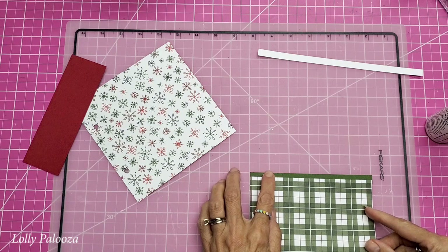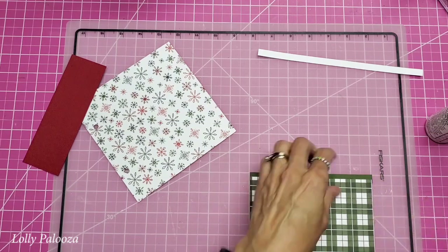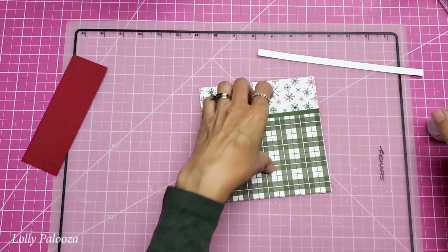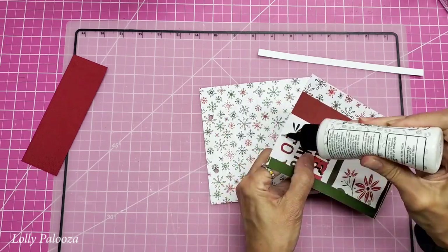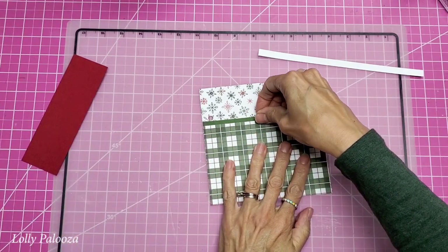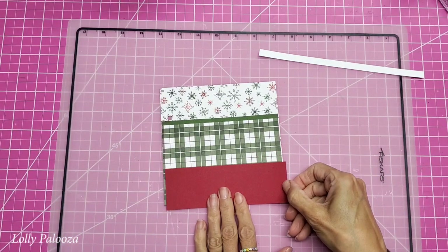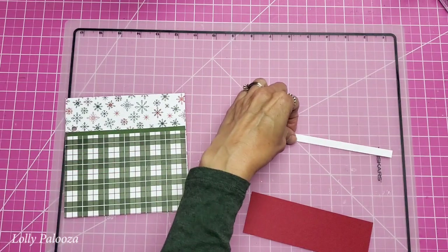I'm using the grid on my mat to help get these fairly straight. This makes a nice edge to really define the top of that pocket, so let's get this glued on. Then we're going to do the same thing to this red one — put a strip on that one as well because it helps it to really show up and creates a nice little decoration.